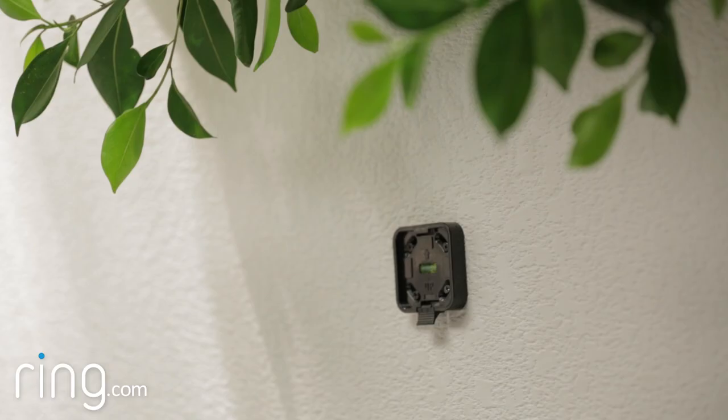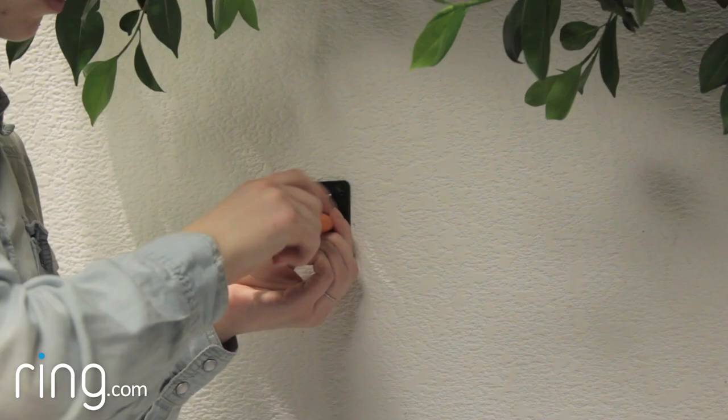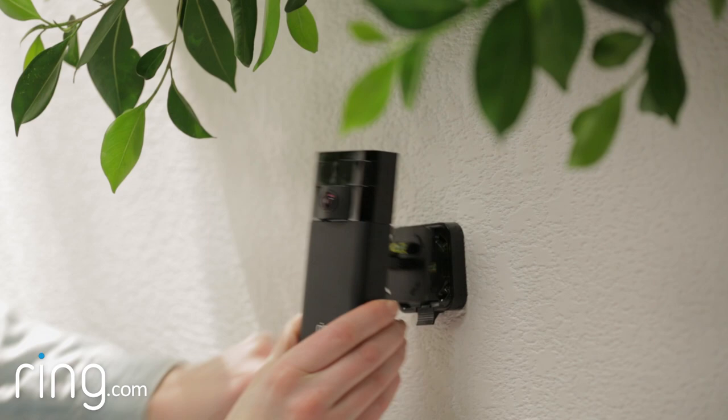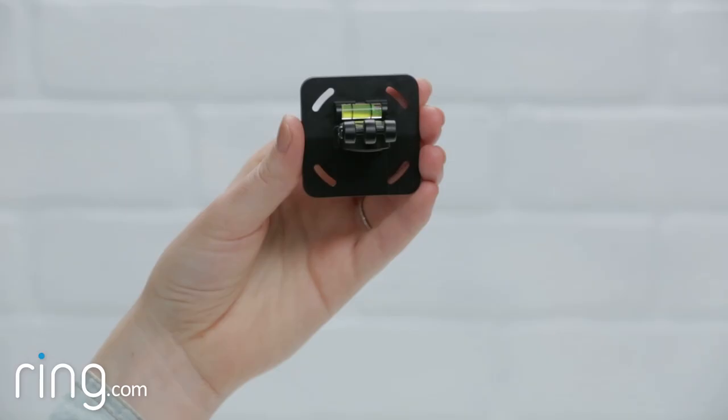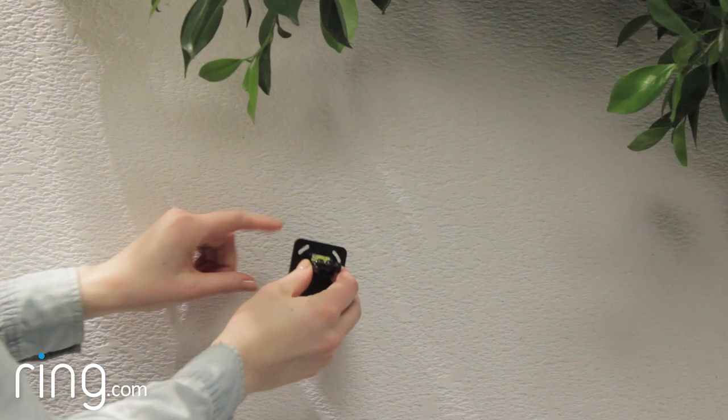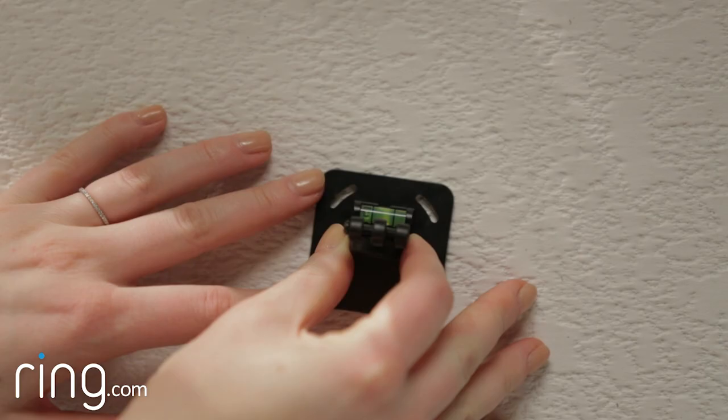Now you're ready to install the bracket on your wall. You have two options. The first is to install Stick Up Cam using the quick release mount. The other is to install Stick Up Cam using only the security mount. The advantage of using the quick release mount is that Stick Up Cam can be removed quickly and easily for charging. The advantage of using only the security mount is that your Stick Up Cam will be secure and difficult to remove.